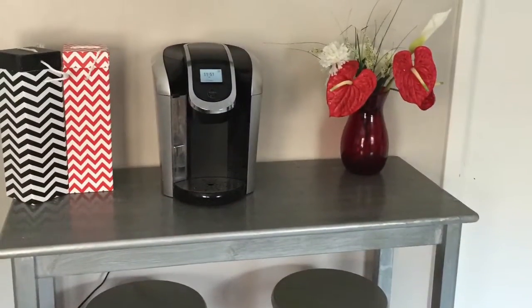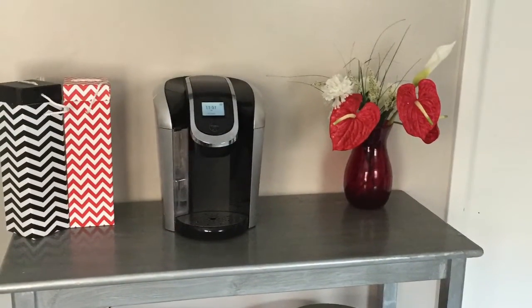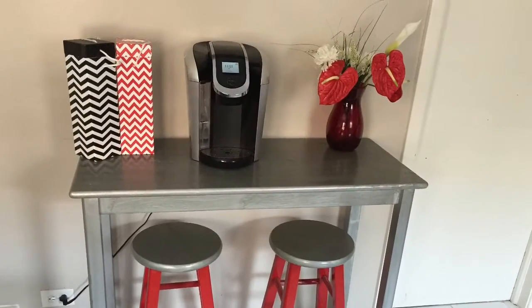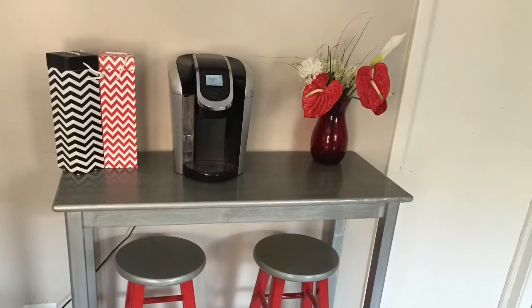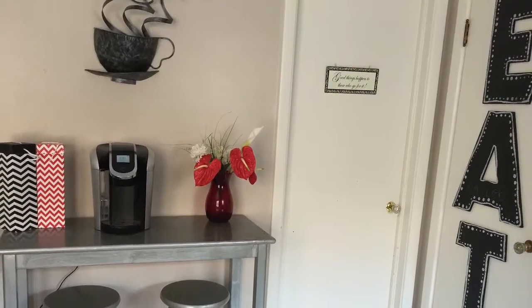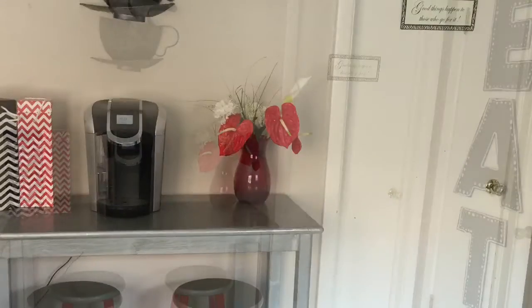Here are the bar stools before — they were black with a wood tone. This is just me showing how I started to paint them. I did not prime these, which I probably should have, but it still came out fine. Here are some more pictures of the coffee table without the snack jar to look a little cleaner, but we absolutely have the snack jar on there because we cannot live without our snacks.